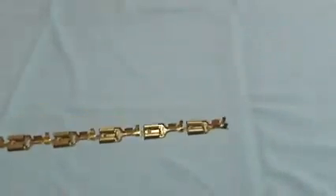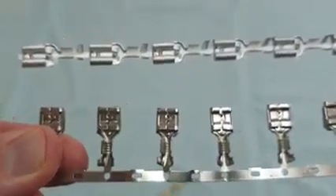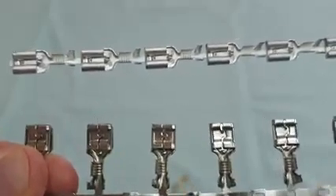They also come in different materials like plain brass, steel nickel, and phosphor bronze to suit your specific application.